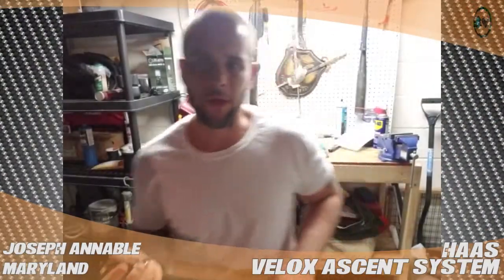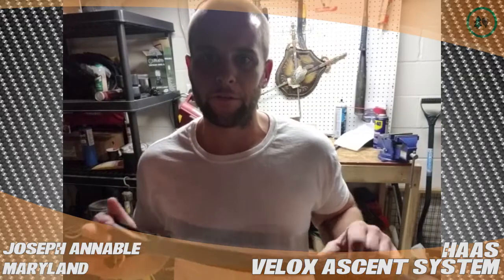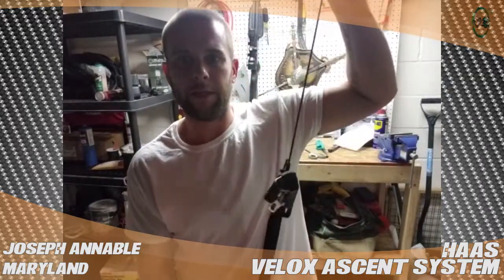Hi, my name is Joseph Hannibal. I'm from Baltimore, Maryland. Today I'll be doing a review for treestuff.com. I will be talking about the Haas knee ascender.